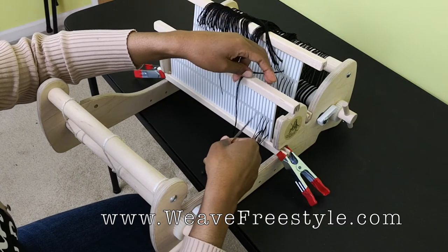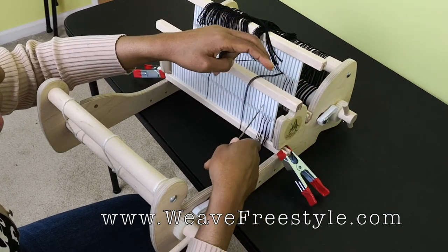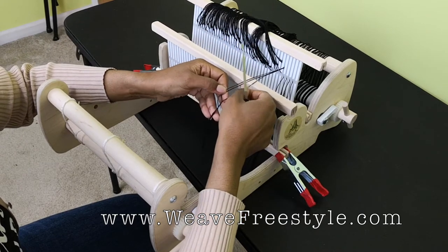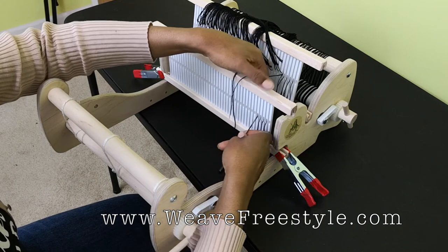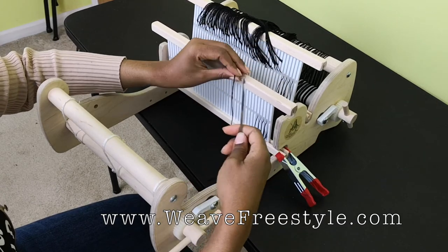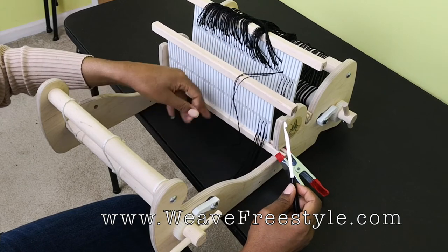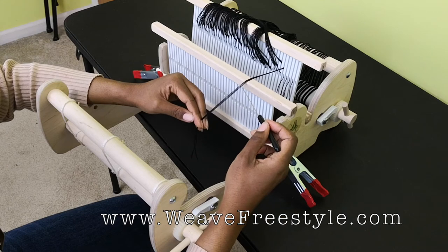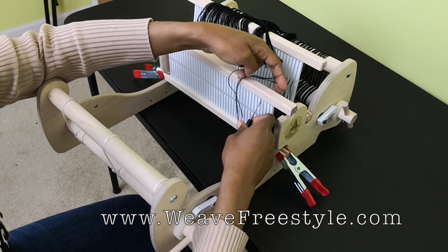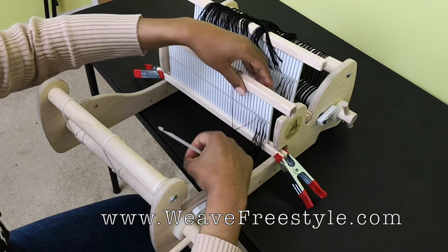I'm going to take this thread — it's coming from the hole in the back — and put it with the thread from the last slot of the previous bundle. Take one of these threads and put it into the hole. I made a mistake — it happens. Here's how you check: the three threads in your bundle go slot, hole, slot. This thread goes with the other two to make up three, so each slot needs to always have three threads in it, then hole, then slot.